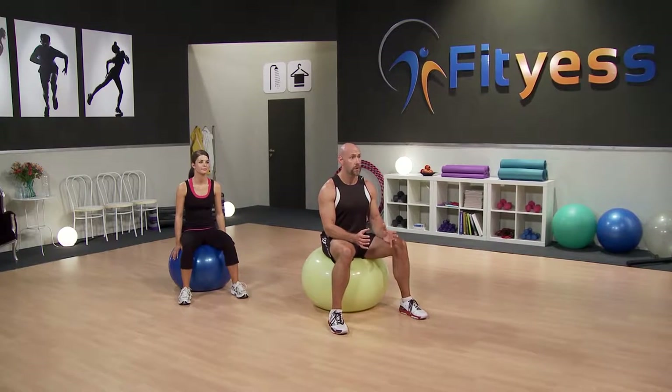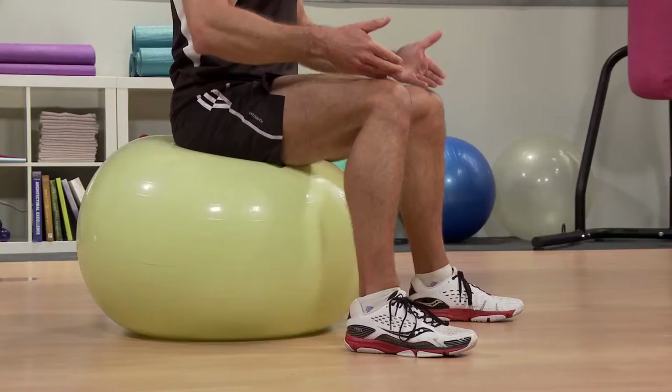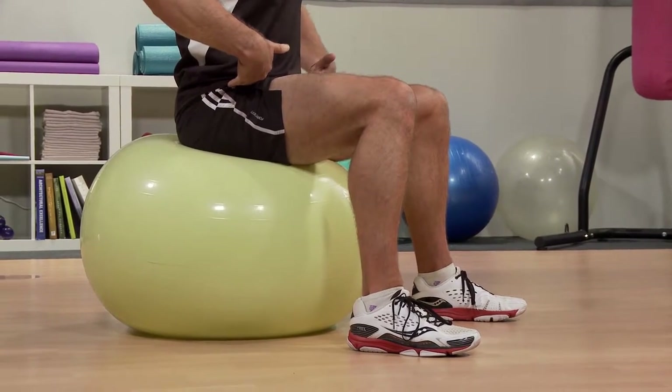For today's workout, you're going to be using a stability ball. It's really important that your stability ball is the right size. What I want you to do is just sit on the ball, and you should find that your knees are pretty much level with your hips. If your hips are too low, that suggests the ball is too small, and if your hips are too high, then the ball is too big.